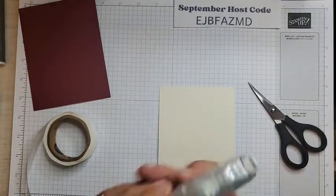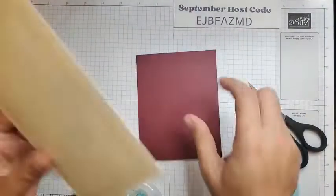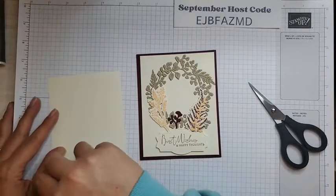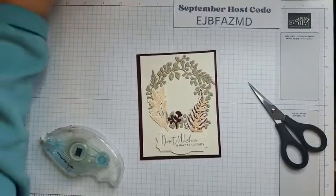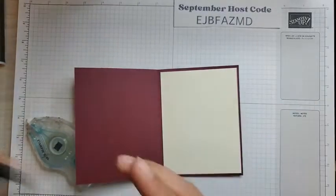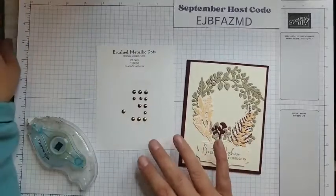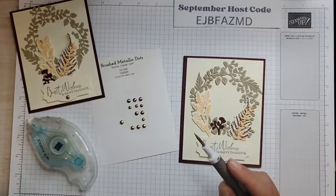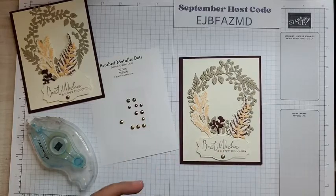Now I'm going to take seal and set this layer on our card base. And then I have a piece of very vanilla for the inside — you could definitely stamp this piece. There's lots of little things you could do: splatters, maybe a flower on the inside. I'm just going to leave it plain today. Before we finish, I have some of the brushed metallic dots. These come in bronze, copper, and gold. I used copper on our sample card, but I think I might go with bronze on this one — it goes well with the crumb cake. And that is our card.